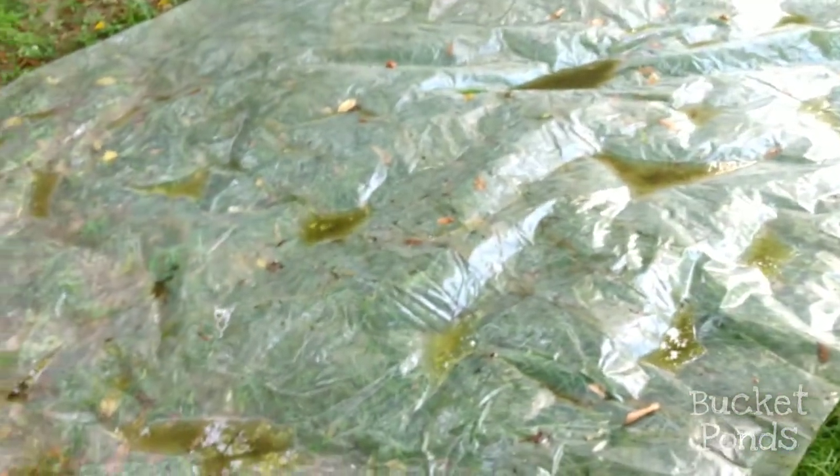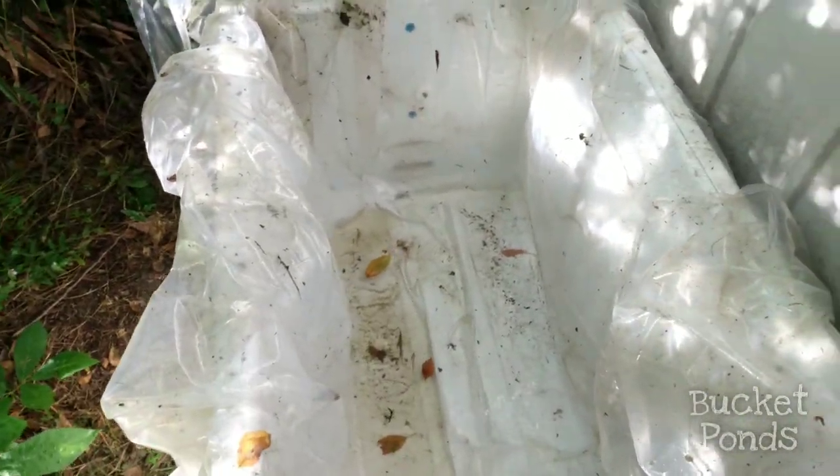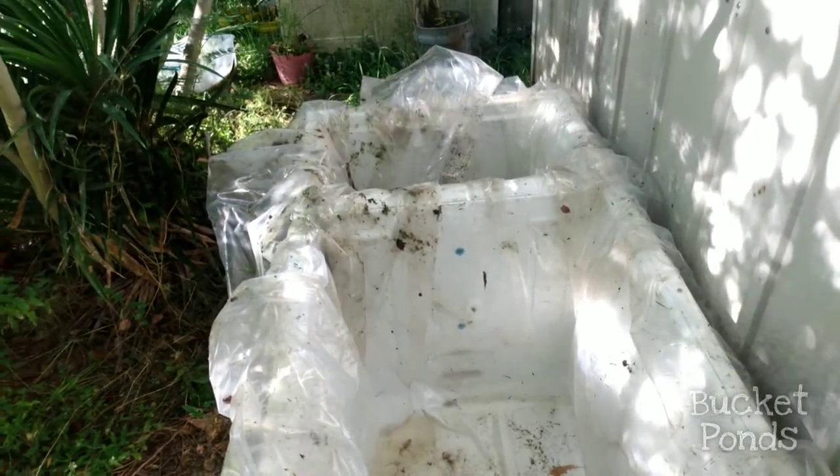Here we have some thick plastic that I'm gonna use as a pond liner. This is mostly used to cover vehicles or in construction projects, but I happen to have some laying around so that's what we're gonna use today. As you can see I'm filling it up — I've just tucked the liner in there, pretty simple. It's a little dirty looking and this liner has been laying around my yard for a while, but I'm okay with that. We're not making something for a display; we're making a functional fish breeding, snail breeding, plant growing pond out here.